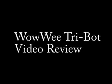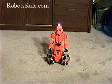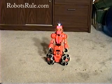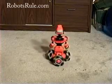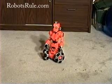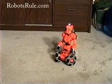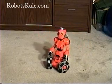Welcome to the RobotsRule.com video review of Wowie's new Tribot Robot. Wowie's whimsical new robot, the Tribot, is a fun, entertaining, and very easy to use new toy robot that any geek, youngster, oldster, or toy lover will enjoy. This video review will show you everything you need to know about the Tribot.